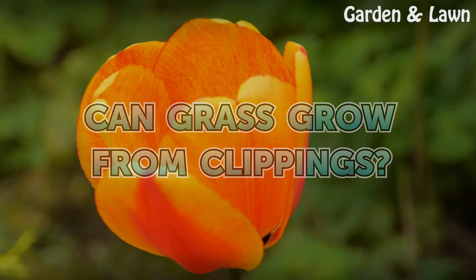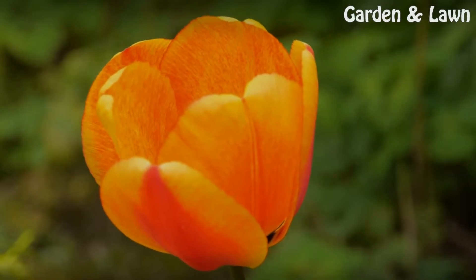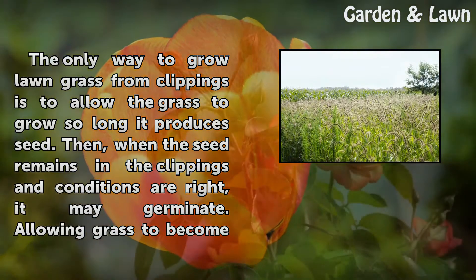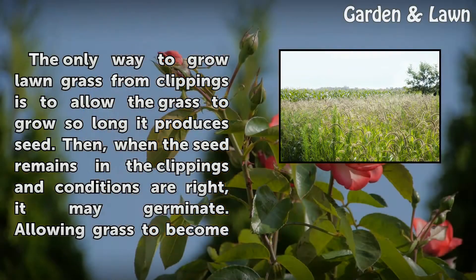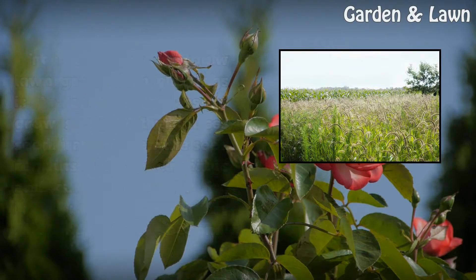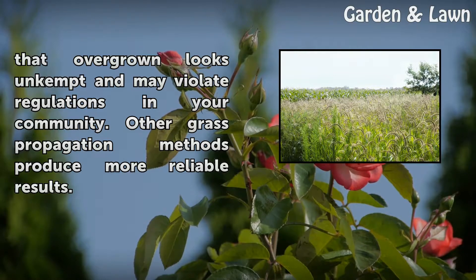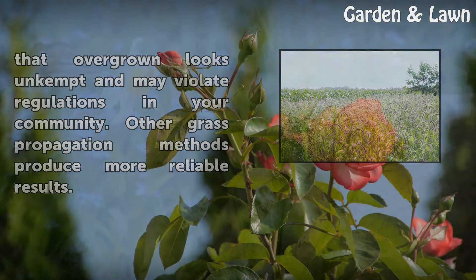Can grass grow from clippings? The only way to grow grass from clippings is to allow the grass to grow so long it produces seed. Then, when the seed remains in the clippings and conditions are right, it may germinate. Allowing grass to become that overgrown looks unkempt and may violate regulations in your community. Other grass propagation methods produce more reliable results.